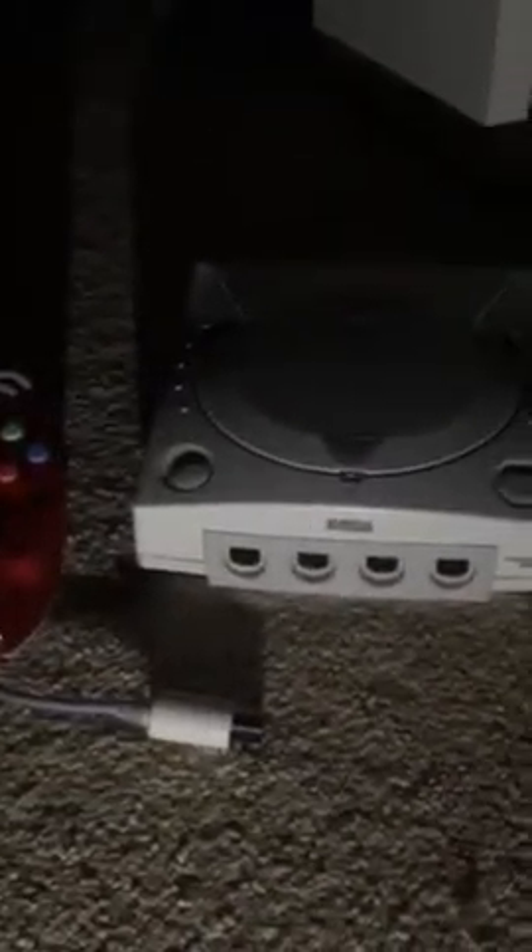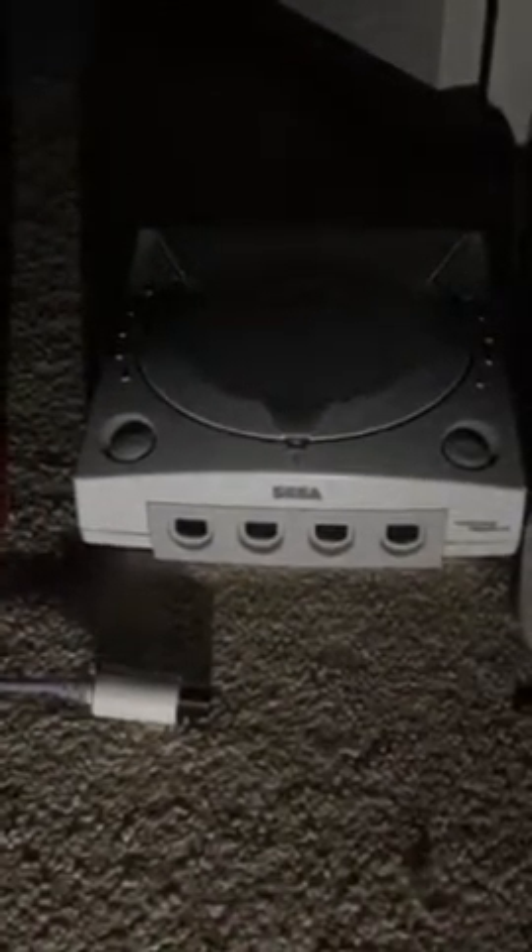Hi guys, I'm back! Today the Sega Dreamcast turns 17 years old in North America. The Dreamcast was released in North America for $99.99, making it 17 years old. I wasn't born on 9/9/99 — I was born a little bit later — but we can still celebrate the games, controllers, and everything else today.